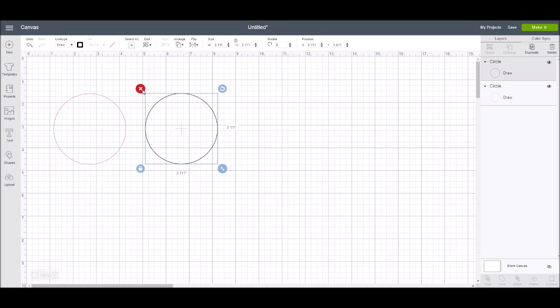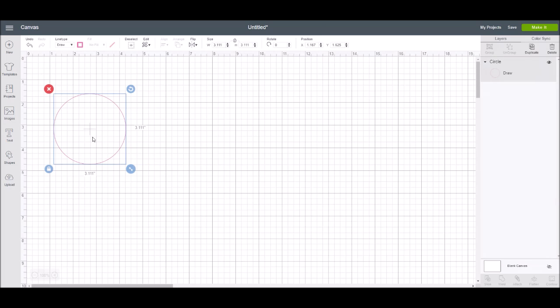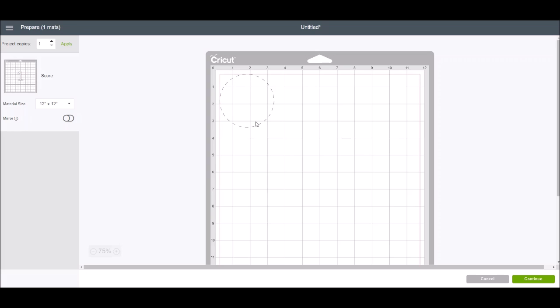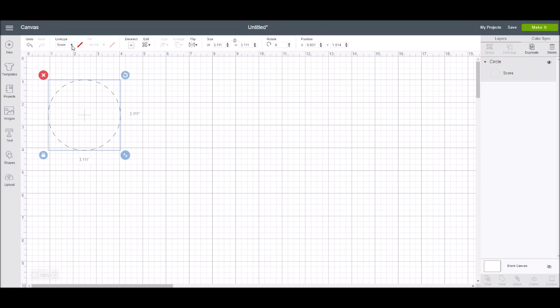Now I'm going to go back to the first circle and in the line type I want to change it to a score line. Now it's just those dashed lines, and that means when you go to make it, it's going to prompt you to put in the scoring stylus or the scoring wheel, depending upon which machine you have. I just wanted to show you how you would change your line types.